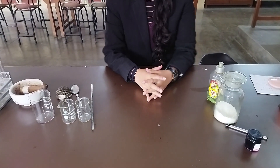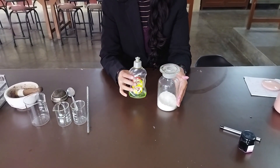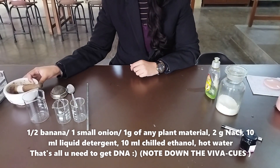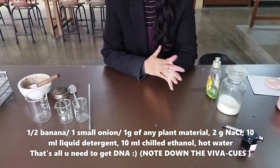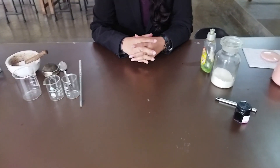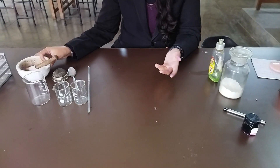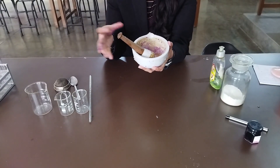I'm sure most of you are geared up for the CBSE practicals which are about to happen. You must be wondering what I am doing with sodium chloride and liquid detergent or washing soap, which is very commonly found in our homes. And what am I doing with some crushed plant material over here? The idea is today we are going to perform DNA extraction — isolate DNA, that is deoxyribonucleic acid, from any plant material available in your home, in your fridge, in your kitchen.